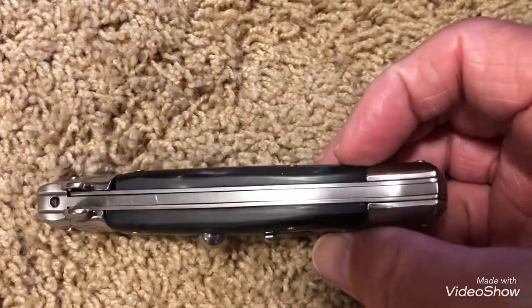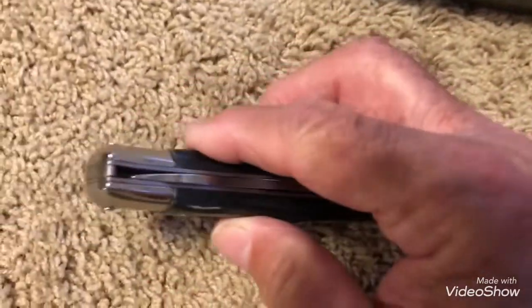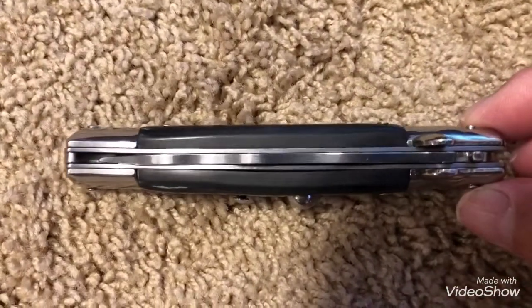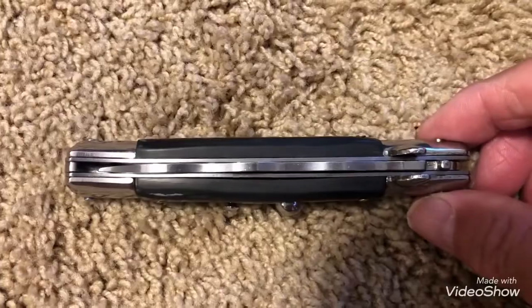Let's take a look at it here. It's all stainless, it looks like. The blade is nice and straight. This blade happens to be a crisp blade.